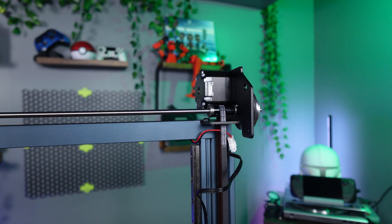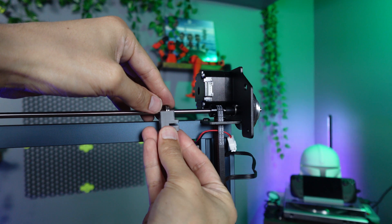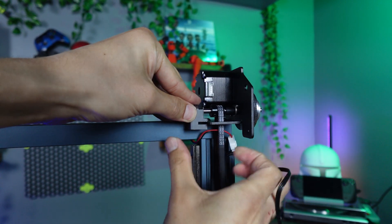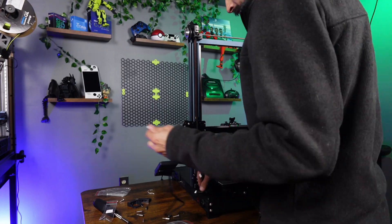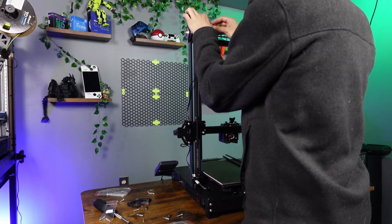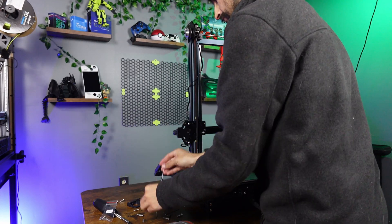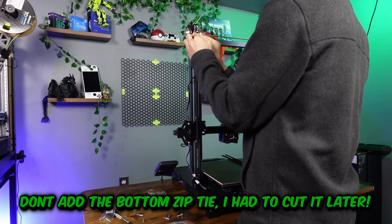Next, grab the little plastic brace and slide the bearing into position, then push it into the new bracket so that it supports the optical axis. Now grab the motor extension cables — the one labeled 'right' goes on the side where the screen sits. Run the cables up the profiles and use the cable strips to hold them in place.